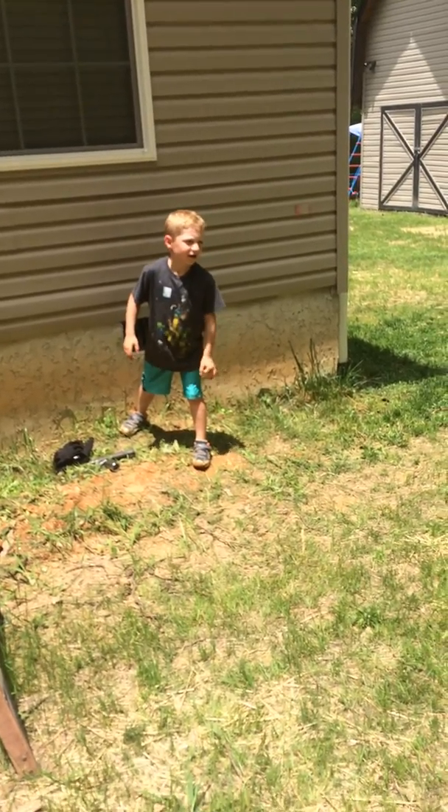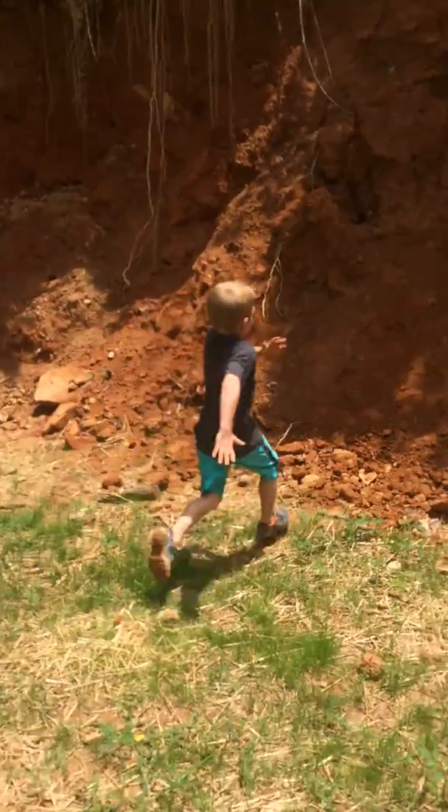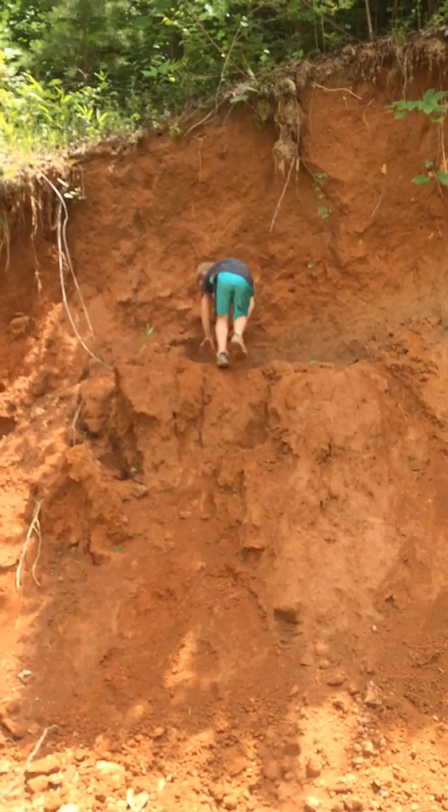Ready? Go Logan! Three, two, one. Alright — first try! Yeah, guys.